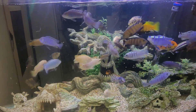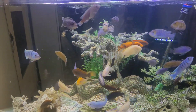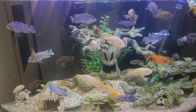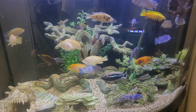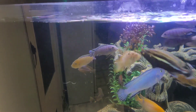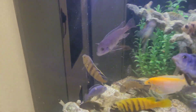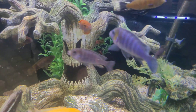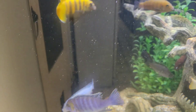It looks like everybody in there is eating, besides the one orange guy in the middle — I don't know if that's the one I just put in or the one that's been in here. Yeah, everybody seems to be doing really well. You can see all the Lion's Cove coming out to eat. Can't wait for this Africobu to mature and really show his true potential.